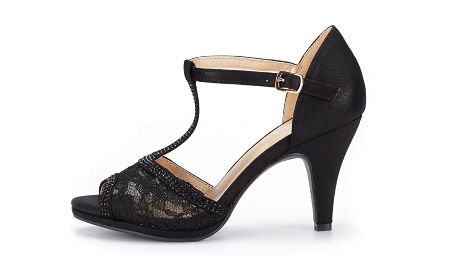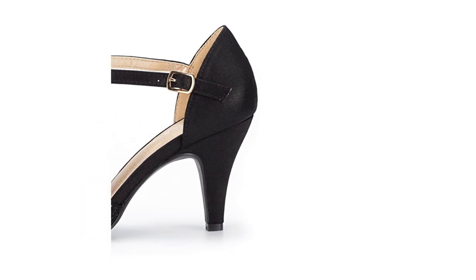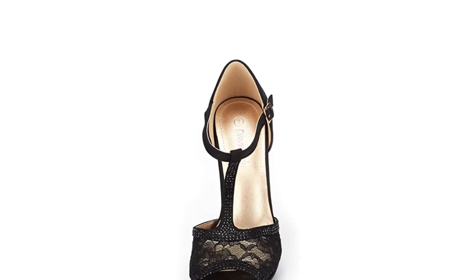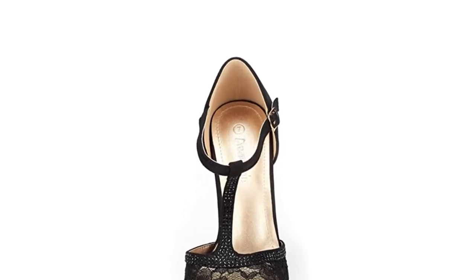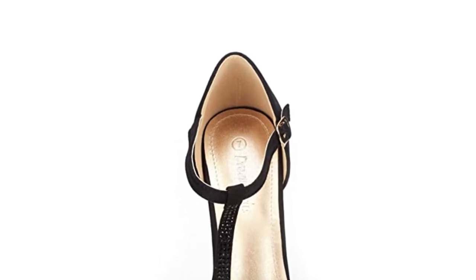With the breathable mesh design on the upper, this shoe can be worn for hours without any issue. There are various colors available to ensure there will be the perfect style of shoe to match any outfit worn for ballroom dancing. The buckle on the strap has an adjustable fit, so these shoes can be worn by a range of women.